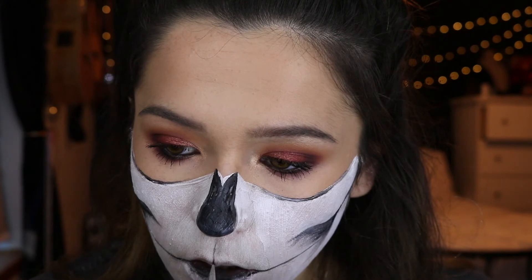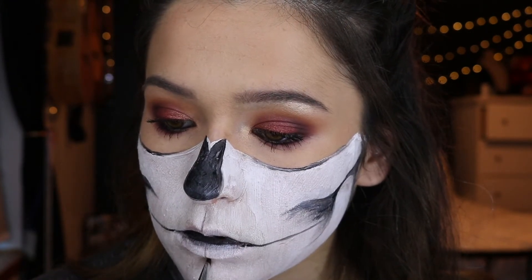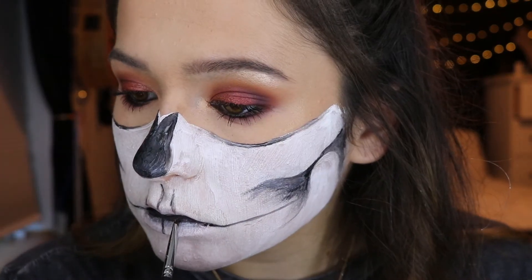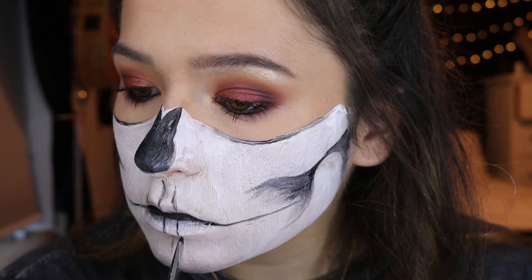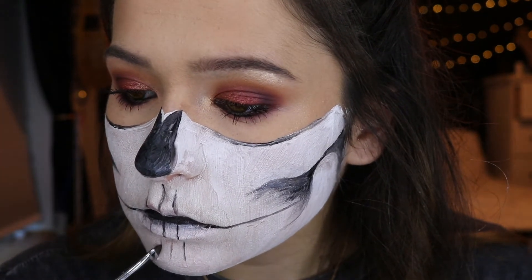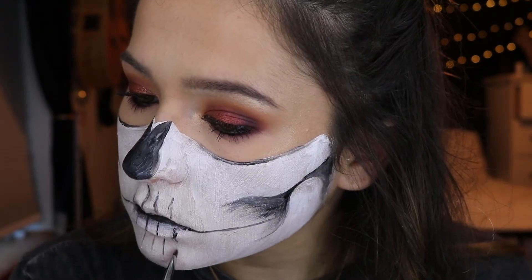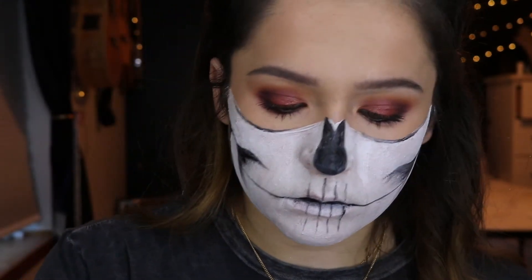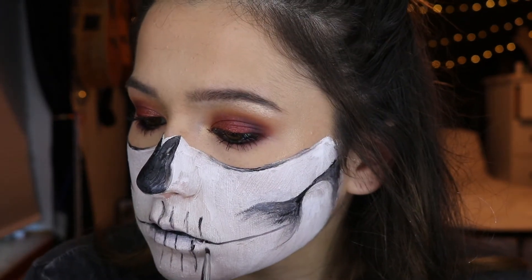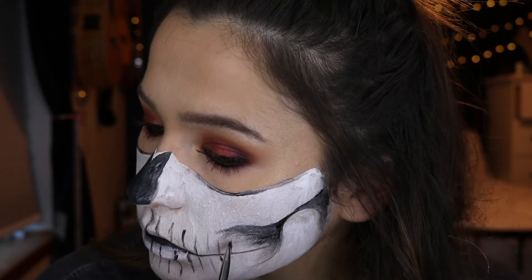Now I'm starting with the teeth. I draw a really thin black line down the center of both of my lips, then start marking the distance where my real teeth are, keeping that distance the same for all the teeth — just lightly drawing lines all the way down the smile. Try to make these lines really thin; use the smallest brush you have because it makes it so much easier when you start making the actual teeth.